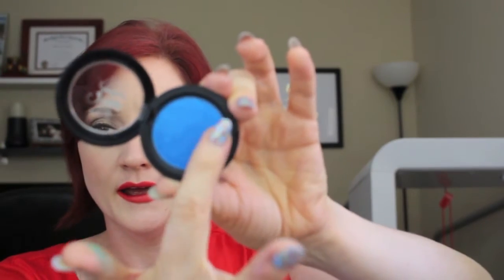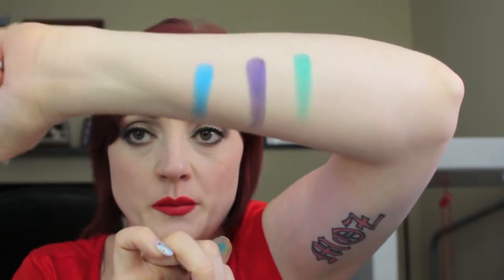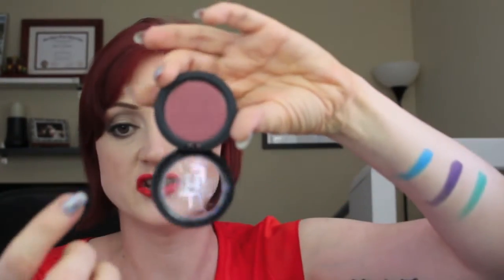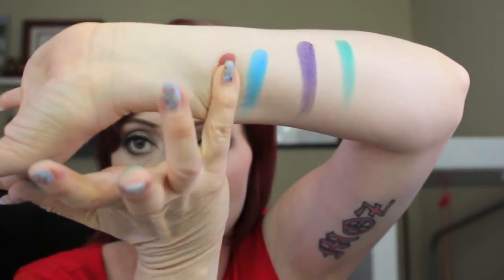The blue one — called Paranoid — wasn't one I was originally interested in at all, but I swatched it in store and was immediately sold. It's a bright blue color, very metallic, super bright, just like the green. Not something I'd normally be drawn to but after swatching it I had to have it. The last Kat Von D shade I got was the one I wanted most: Raw Power, which is a cranberry shade — exactly the kind of shade I'm always drawn to when any brand releases one.